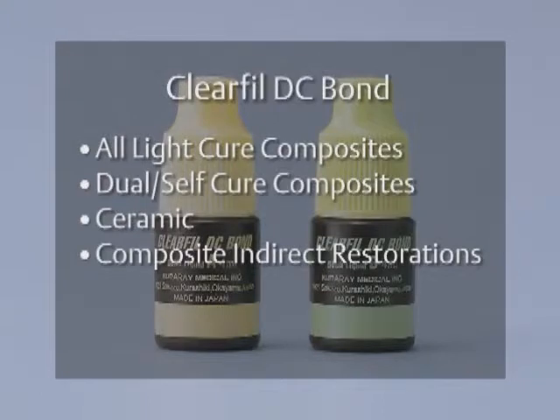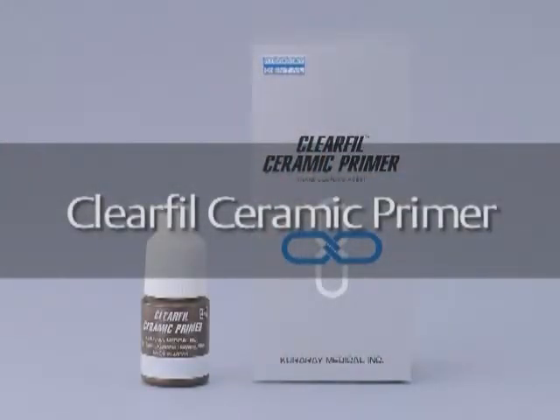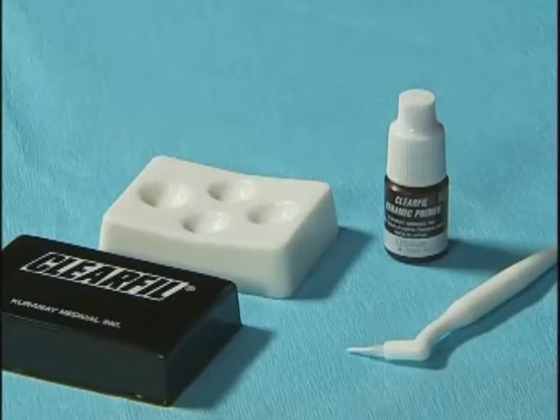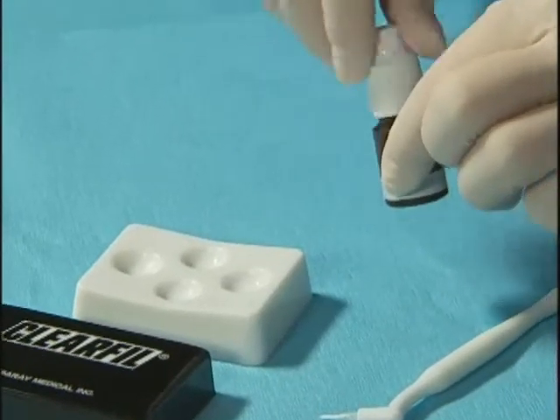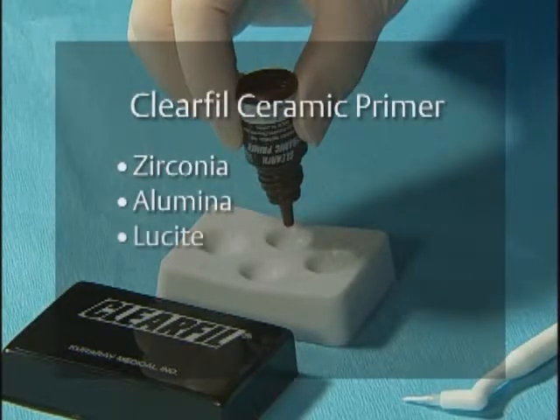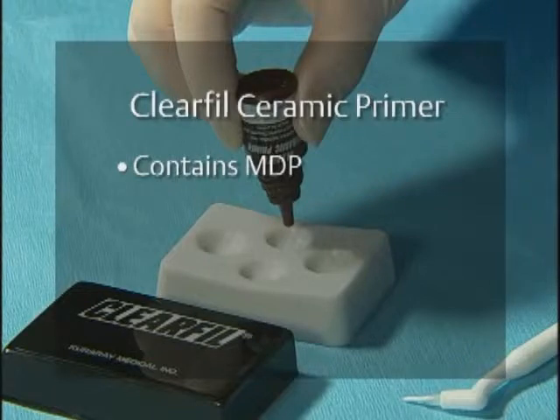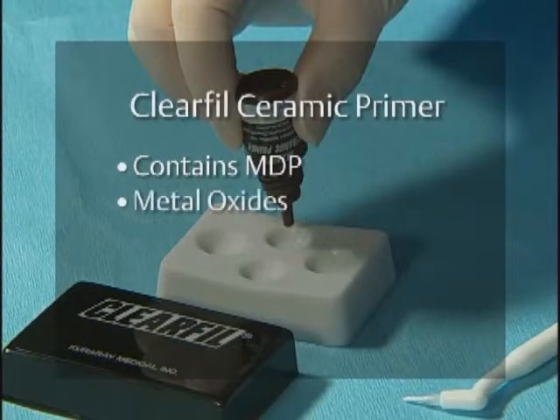Clear Fill DC Bond's dual and self-cure resins assure reliable bonding for core build-ups and indirect restorations. The thin film thickness makes it ideal for use in cementation of indirect restorations. Clear Fill Ceramic Primer is a single-component adhesive primer used to enhance the bond strength between resin-based materials and any type of ceramic restoration, including zirconia, alumina, lucite, lithium silicate, and composites. It contains the universal adhesive monomer MDP, found in Panavia, which bonds very strongly to metal oxides.